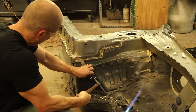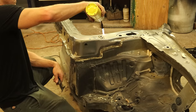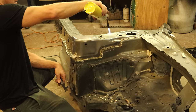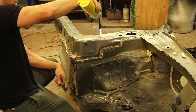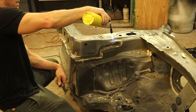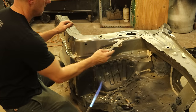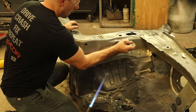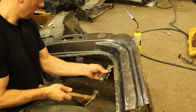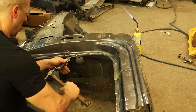We continue down the edge of the piece, heating up structural adhesive and getting the scraper in to break spot welds free. We flatten it out a bit so it's ready to go on the new car. There's also some foam to heat up so it breaks free, and structural adhesive right behind where the hinge bolts go in. There's a spot weld down there we can't reach with a scraper, so we have to pry on the edge — sometimes drilling a slightly bigger hole helps. Most of the pinch weld spot welds broke free from the sawzall vibration, saving quite a bit of time.